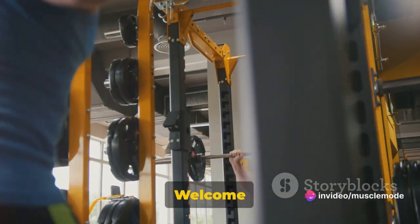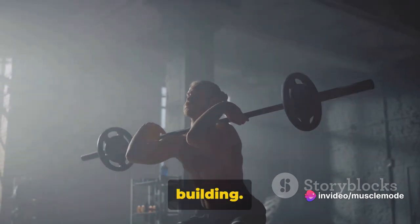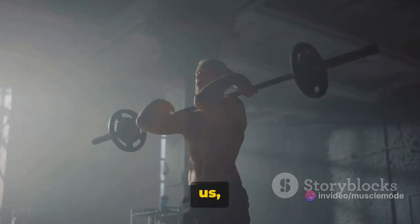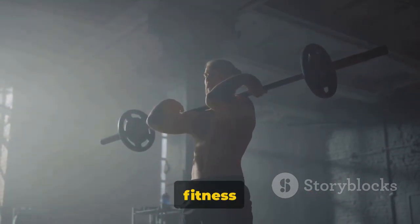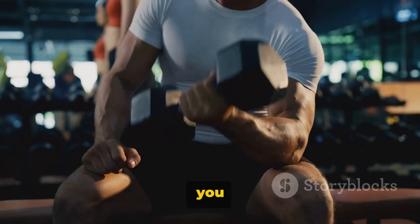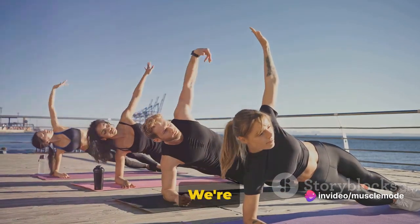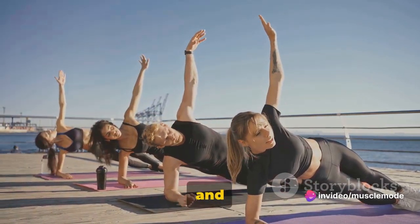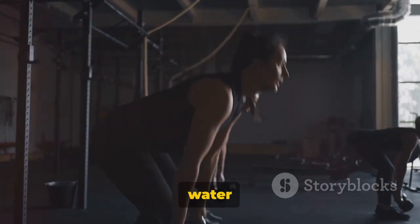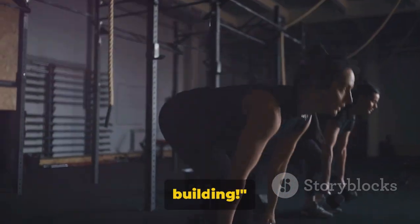Greetings fitness enthusiasts! Welcome aboard our fitness journey where we decode the secrets of muscle building. Your support means the world to us, so grab your water bottles, tie up those laces, and let's dive into the world of muscle building.